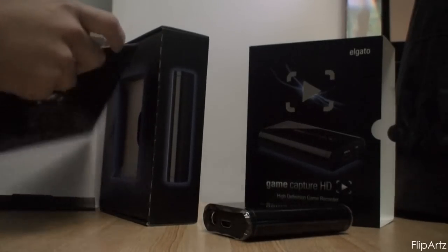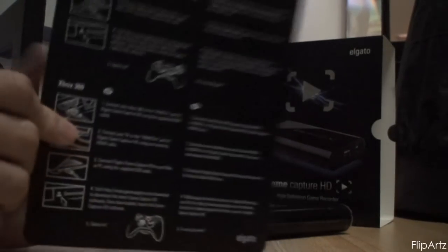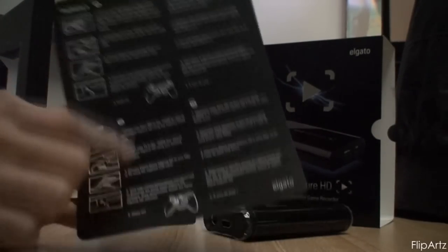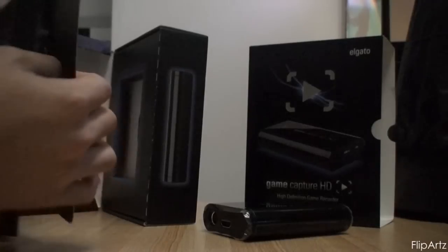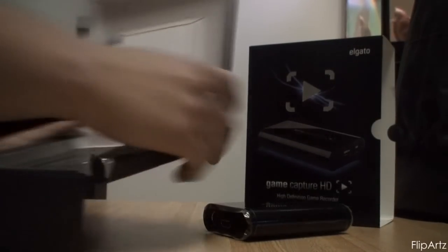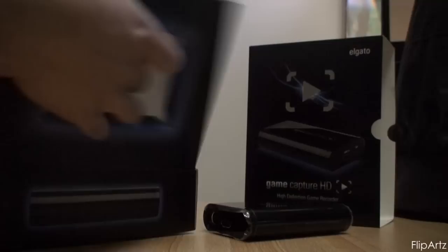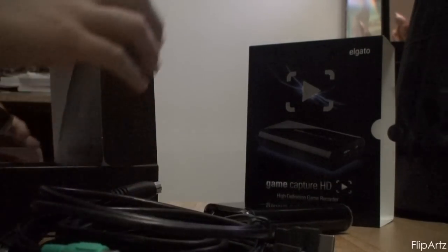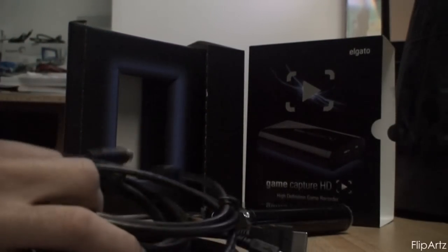This is the quick start guide, and it tells you the website where you can download the software. On the back it shows how to hook it up with your PlayStation 3 or Xbox 360, and even has little pictures of the controllers for each console. Just a quick note: if you're going to download the software to use the Elgato, it's only compatible with this device — it won't work with an HD PVR or a Roxio, so there's really no point in downloading it for those.